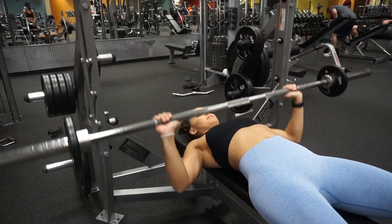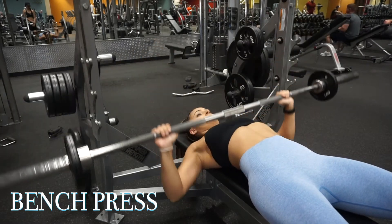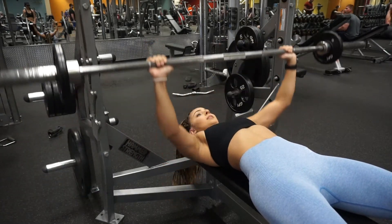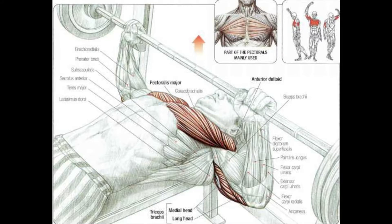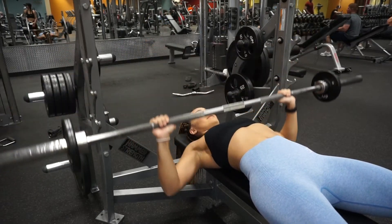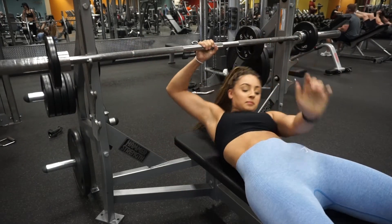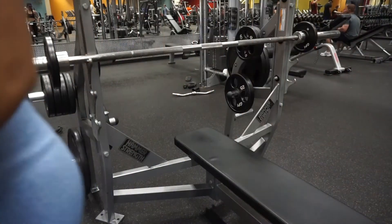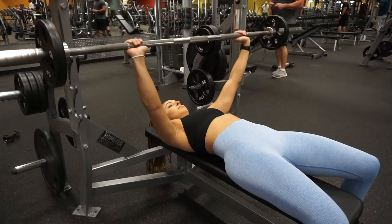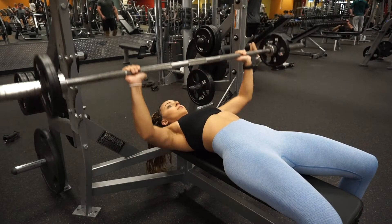Here we are doing 5 sets of 15 to 20 reps of bench press. I know a lot of females don't like to bench press, but this is a very good warm-up workout for me. The targeted muscles are the majority of your chest area, a little bit of your triceps, and a little bit of the front part of your shoulders. We do 5 by 15 to 20 reps because more reps with a good amount of weight increases metabolism and burns more calories than low reps with unchallenging weight.